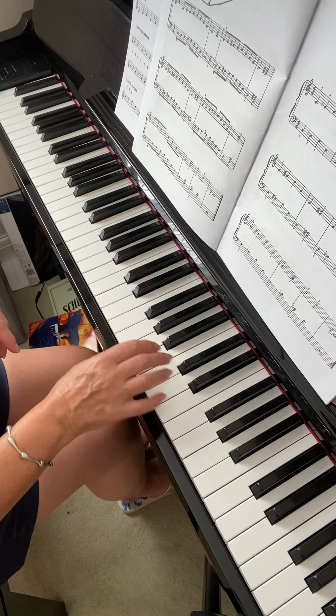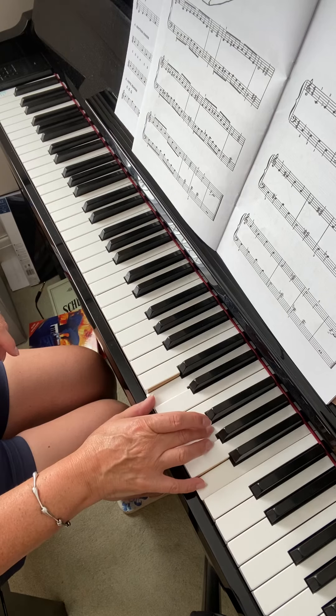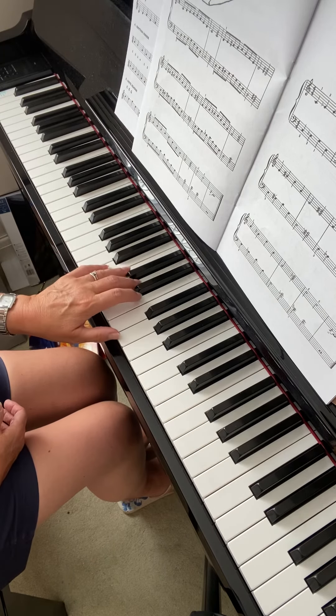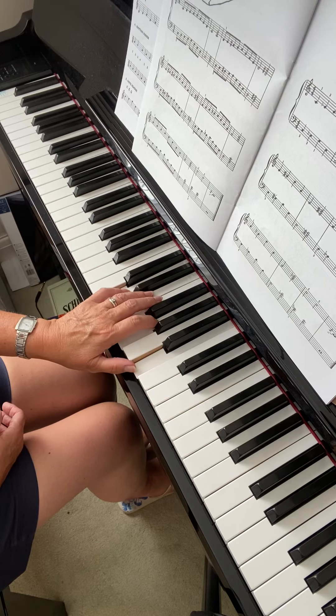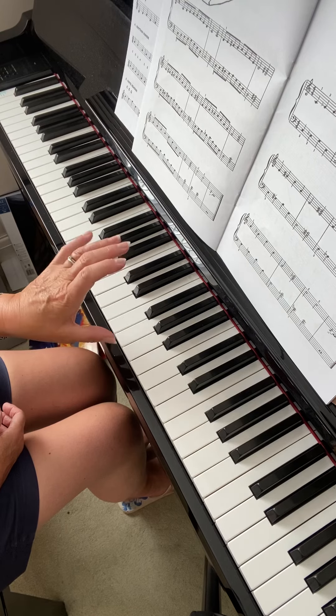The right hand has the 3rd finger, then the 2nd finger, then the 3rd finger. The left hand has the 3rd finger again and then the 2nd finger — it's not the same. But it's only the 2 and 3 that you have to watch out; otherwise it should be just 5 and thumb.